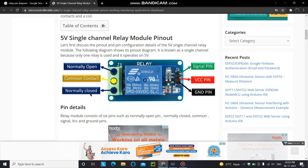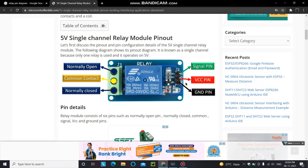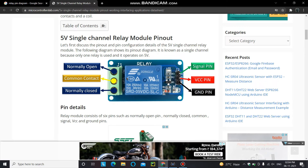The normally open and normally closed pins allow you to use this relay module in two different configurations. If you are using the normally open pin, your load will remain off when the relay module is powered, and you have to give a signal to turn it on. If you are using the normally closed pin, your load will remain on when the relay module is powered, and you have to give a signal to turn it off.